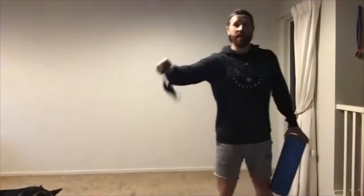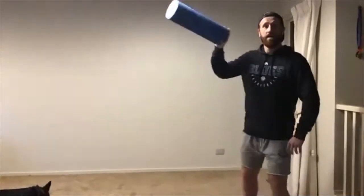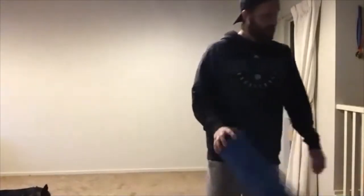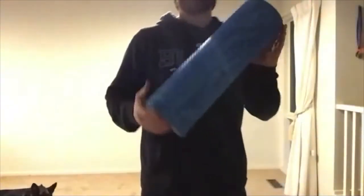Can everyone hear me okay? Give me a thumbs up if you can hear me. Alright, start with our mobility. Good to see you kicking things off, Zach. Make sure you've got a miniband and a drink bottle nearby. We're going through our strength program tonight — if you're following along at home, that's Session A. So it's our bodyweight strength exercises.